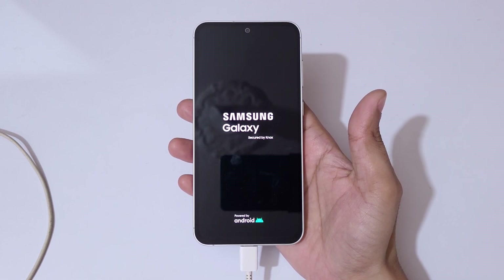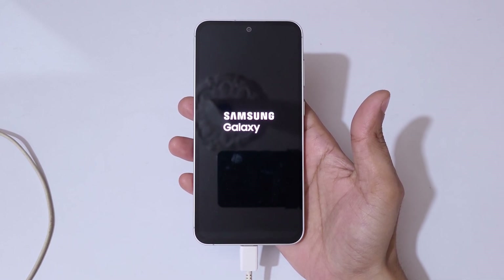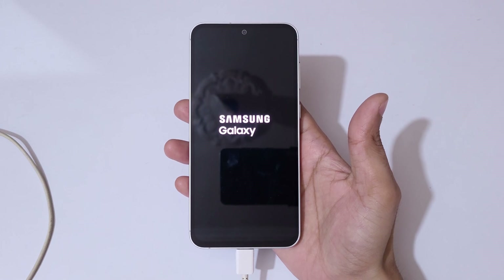So guys, this is the method to hard reset the Samsung Galaxy S23 FE smartphone easily. Thanks for watching! If you have an inquiry related to this video, let me know in the comment section below. Please like, share, subscribe, and click the bell icon for the latest updates.